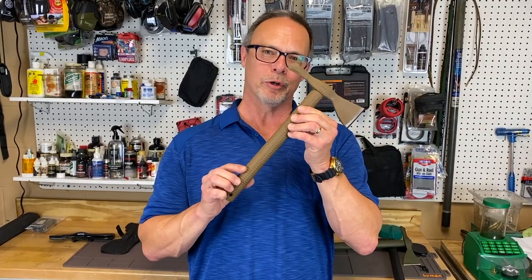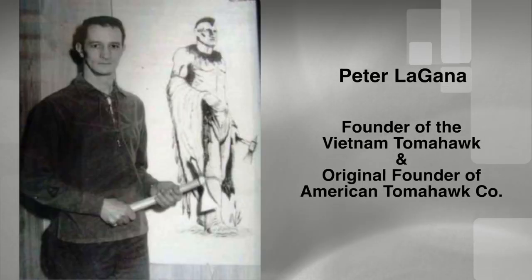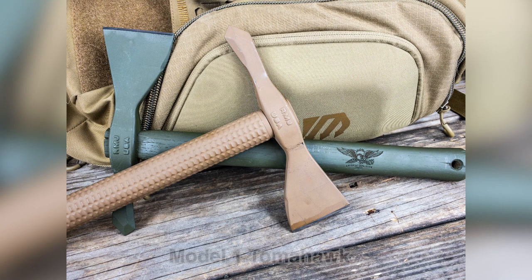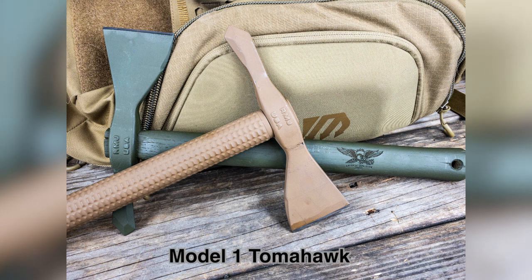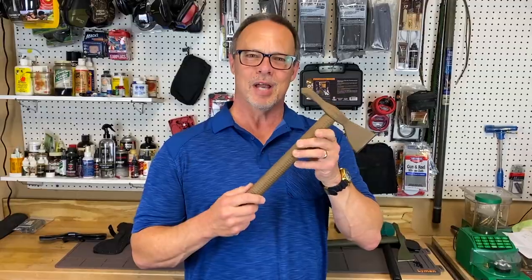Hey folks, Tom McHale with American Handgunner here for another first look. Today we have got a treat from American Tomahawk Company. They guarantee that this will make you more cool than all of your friends, and I agree. Inspired by a guy named Peter Lagana back in 1968, Marines took these overseas to Vietnam and used them for all manner of things. So let's take a look at exactly how you can use a tomahawk today.